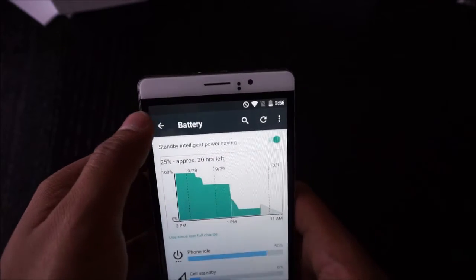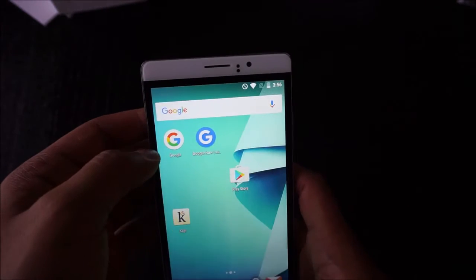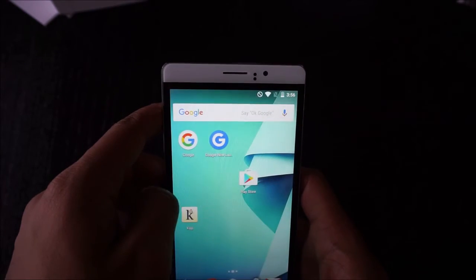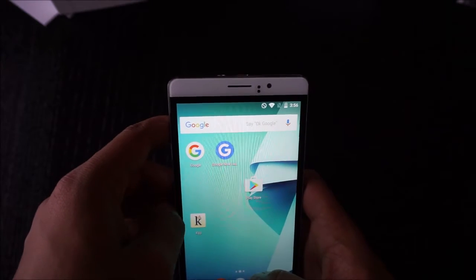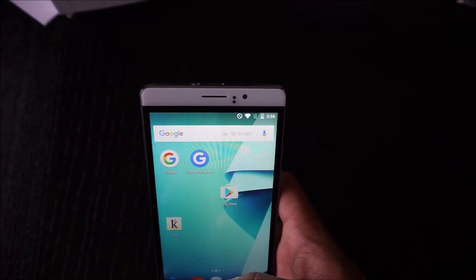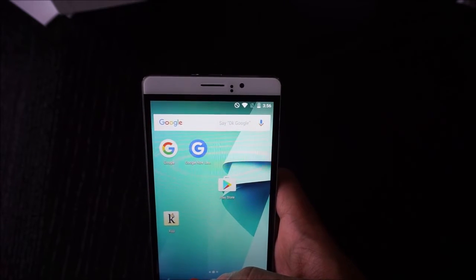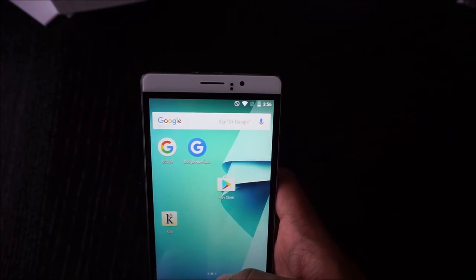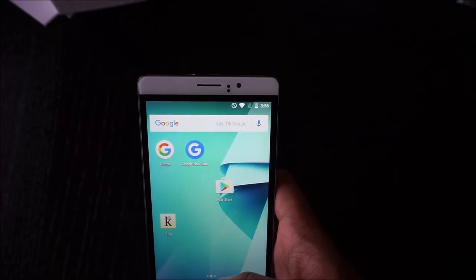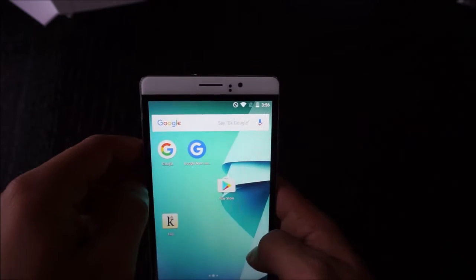I would not recommend this phone to audiophiles. The DAC inside the phone is significantly lower quality than my Samsung Note 3. It works fine for audio calls, but if you want to enjoy music with higher-end headphones, this is not the phone to get. I can tell the difference between the Note 3 and this — it's day and night in terms of lack of bass and soundstage, and I'm only using $200 IEMs.